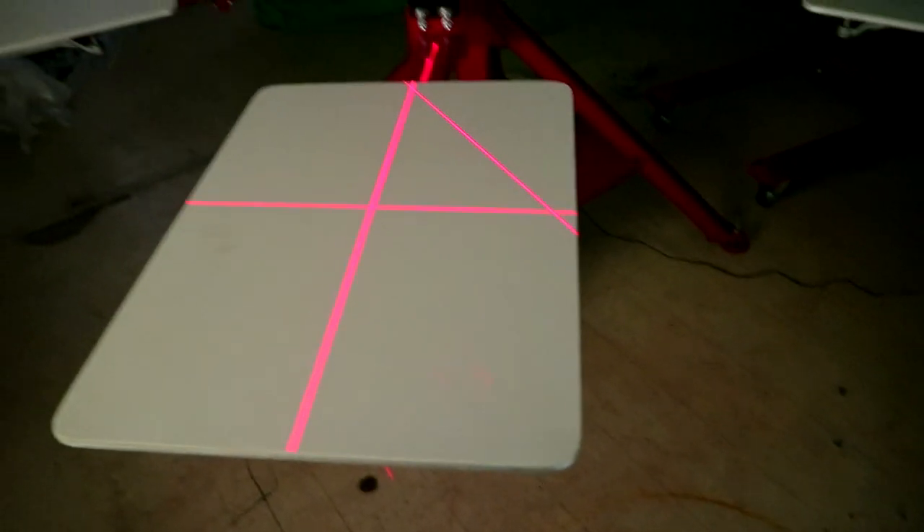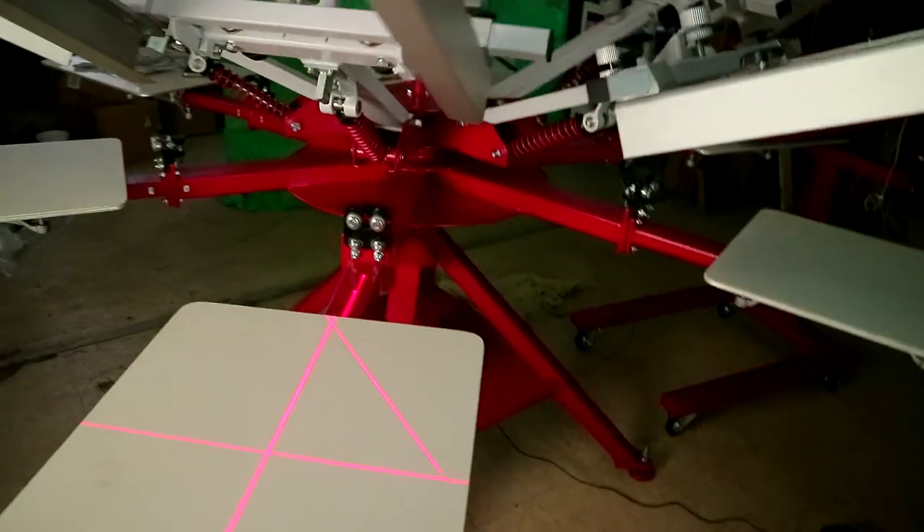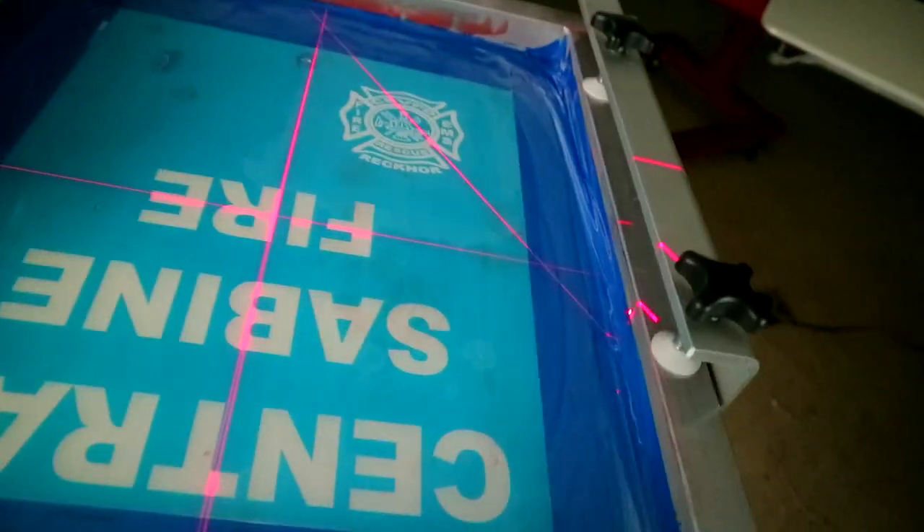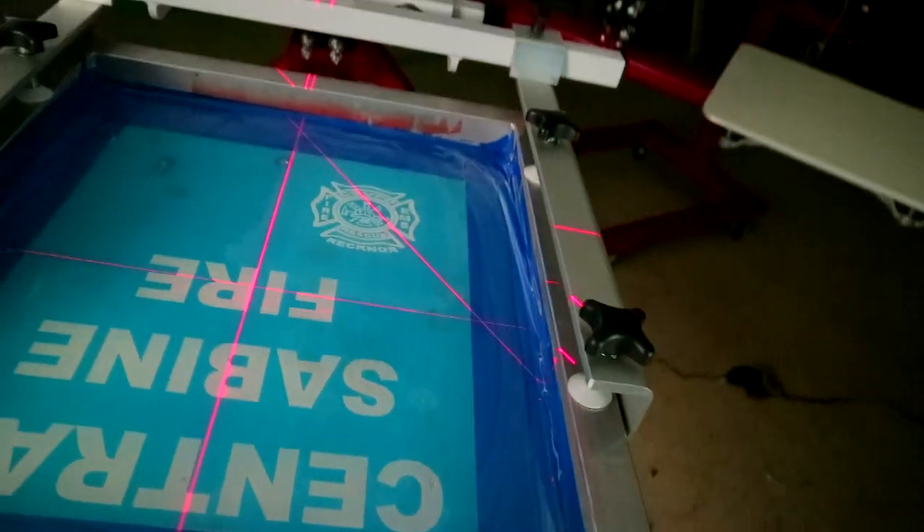That's the lasers right there. We fancy now. We fancy — got the laser going up there. So when the screen comes around, you know, you can line your shirts up on there. It's kind of centered, not really quite centered, but kind of. But that's all I wanted to show y'all. I appreciate y'all watching. If you like the video, be sure to hit that thumbs up button, subscribe, hit that notification bell so you won't miss out on my future videos. And follow your girl on Instagram — T-Shirt Chick TV. I'll see you in another video. Print Squad out.